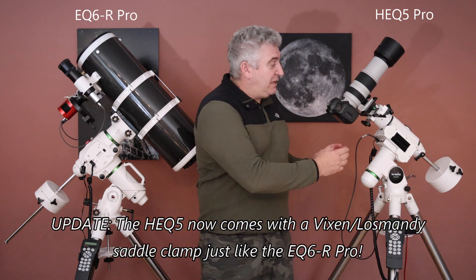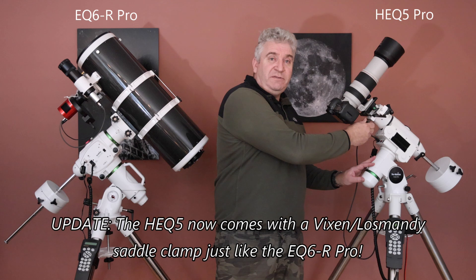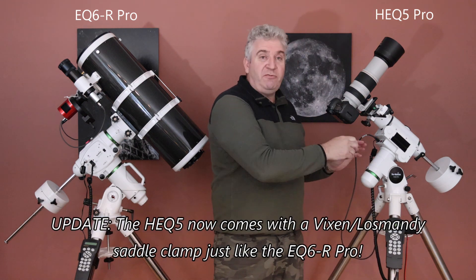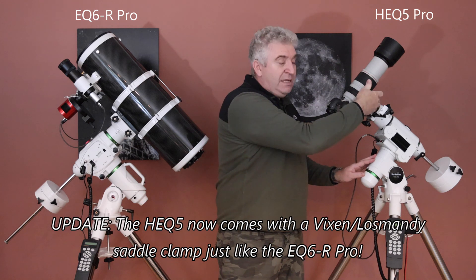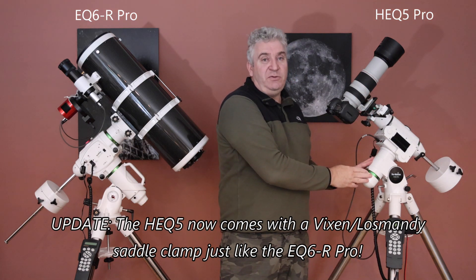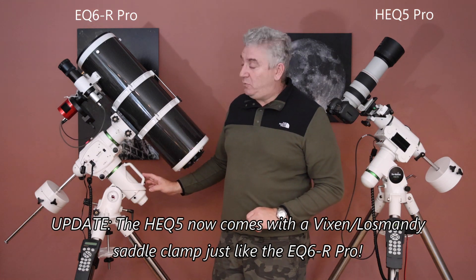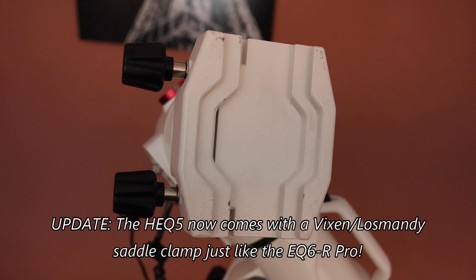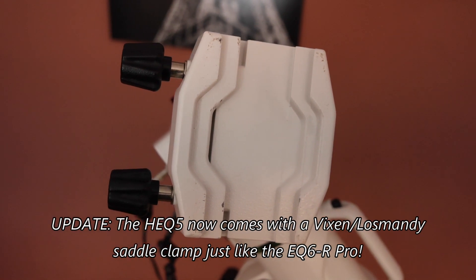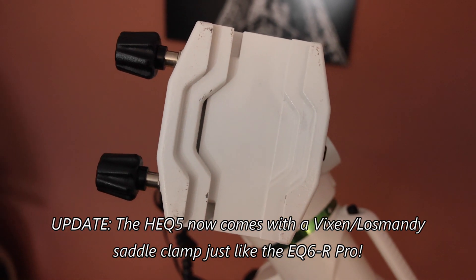They have a different dovetail clamp at the top. The HEQ5 has a Vixen dovetail clamp and the two knobs on it actually poke through the clamp, and they will make small indentations on your Vixen dovetail every time you use it. The EQ6R Pro has a Vixen and Losmandy compatible clamp, and it's a true clamp so it actually moves a plate so that there's no indentation or marking of your dovetail. The knobs on the clamp are also significantly larger than they are on the HEQ5.